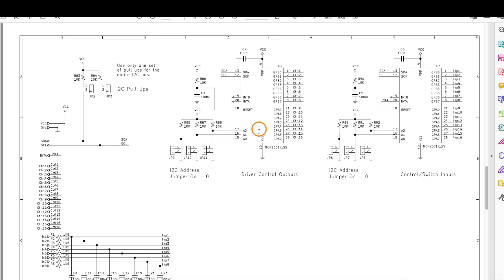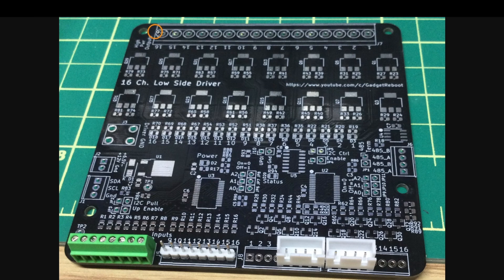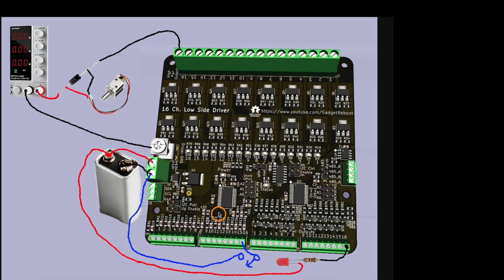Each of the GPIO expanders for the inputs and outputs need to be configured with a unique I2C address on three jumpers for each chip. The main high power outputs use 5.08 millimeter pin-spaced screw terminals rated for higher current, and for flexibility the smaller screw terminals are 2.54 millimeter pin spacing, allowing substitution of standard 0.1 inch breakaway headers or JST headers.